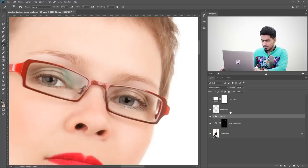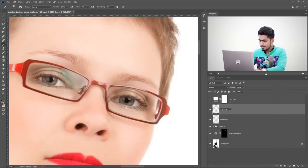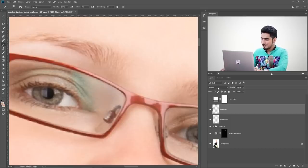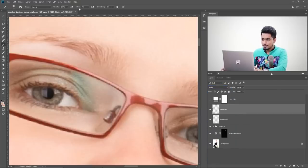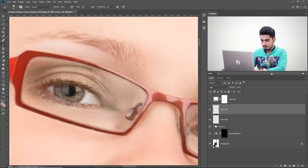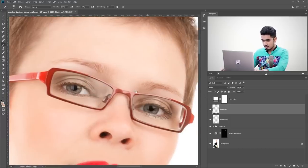Now let's color the left eye. Turn off the check layer. Create a new layer named 'color left'. Take the brush, sample a nearby skin color, and paint right over the glare. It looks flat with Normal blend mode, so change it to Color. Increase flow to 20–30% since this is just coloring. Keep sampling different areas and painting. Make sure the green is removed. Zoom out and check before and after — the color is gone and it looks perfect.